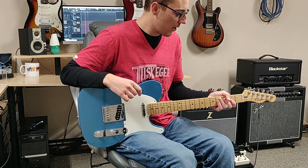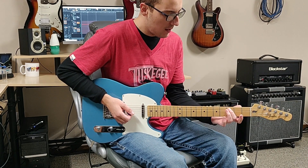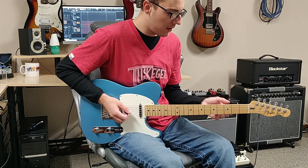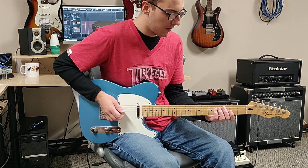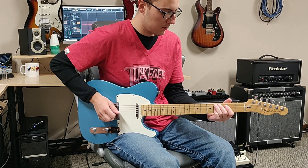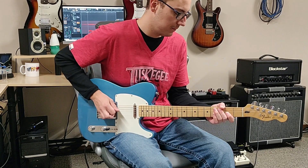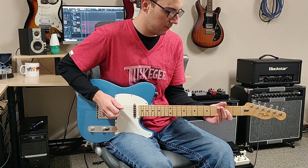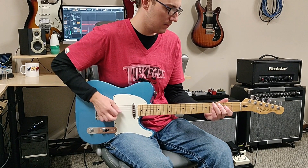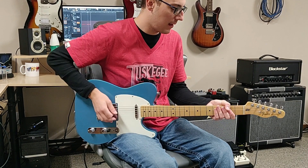So for this riff, we're going to do a hammer-on from the 3rd fret on the A string to the 4th fret on the A, and we're going to use our middle finger and our ring finger for that. And then we're going to play an open A string, and then we're just going to do an A bar chord. So your basic rhythm for that part goes like this.